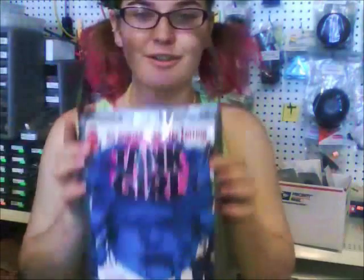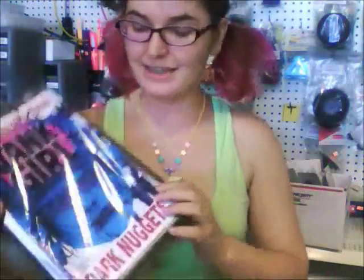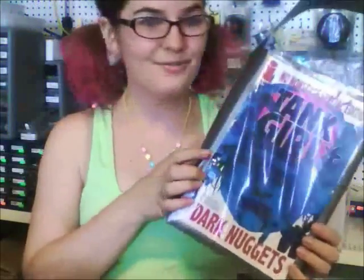Hi everyone, this is Jet and today's tutorial we're going to learn how to make a small tote bag that displays a comic. I thought this is perfect for convention season if you need a small bag to carry around your stuff and you can show off one from your comic collection.